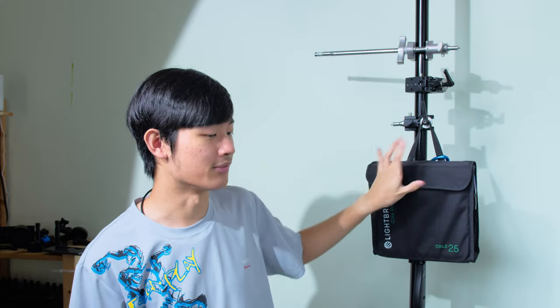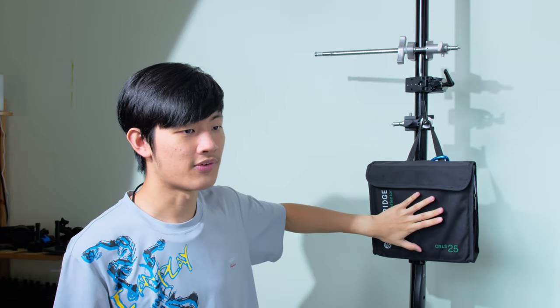Right now I just have a 25x25 set, but in the future maybe I will buy a 50x50 set. The bigger the reflector is, you can get a smoother transition between highlight to shadow. With this 25x25 set you can shoot some kind of close-up shot — that's okay because you can put the reflector super close to get those smooth transitions and soft quality.